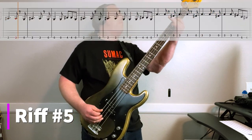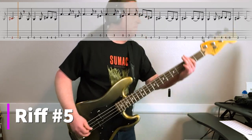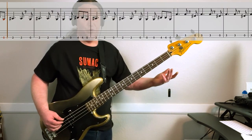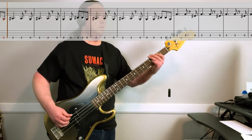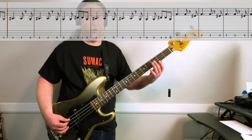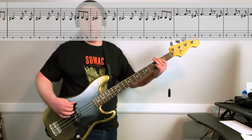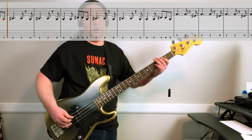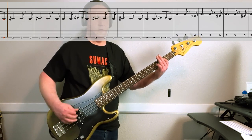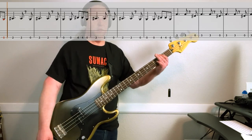Riff four leads us into riff number five — this is the chorus. It's twos and opens on the low string. Four, four, open. It's twos and open: open, open, four, four, open. Just so huge, massive riff.